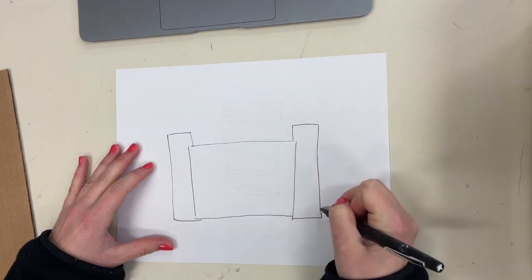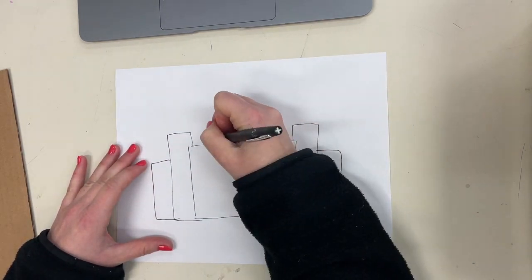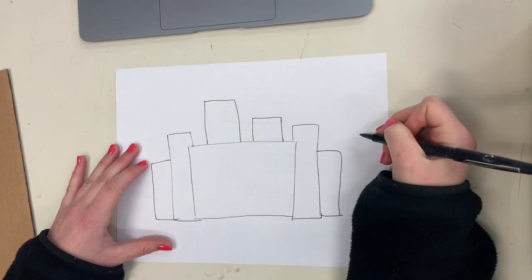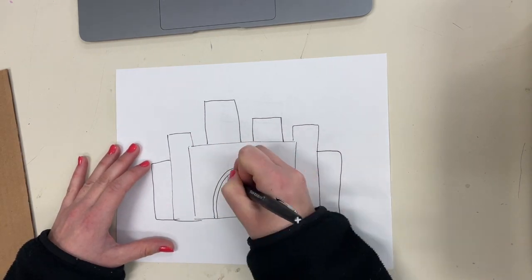In your sketchbook, start by thinking of the simple shapes you want to make up your castle. You can use bigger or smaller squares or rectangles to make up most of the shapes. You can also add triangles, rhombuses, or other shapes for the roof of a tower or a drawbridge.